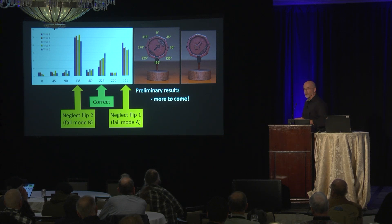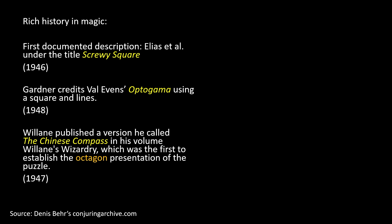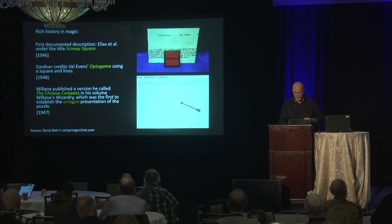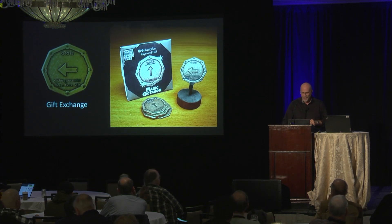That's our preliminary results. We're taking a larger sample and seeing if there's learning involved — it's tantalizing that participants seem to switch between answers and then get it right. I promised a gardener connection: this was called Crazy Crackers going back to 1949. I found the pamphlet and bought it on Amazon. It was done with a square at the time, crediting magician Val Evans. Using the Dennis Baer Conjuring Archive, the earliest version is called the Screw Square. Gardner credits something called Optogamma for his cracker idea, and then just a year later, Wilain published one called the Chinese Compass, which brought us into this octagon form.